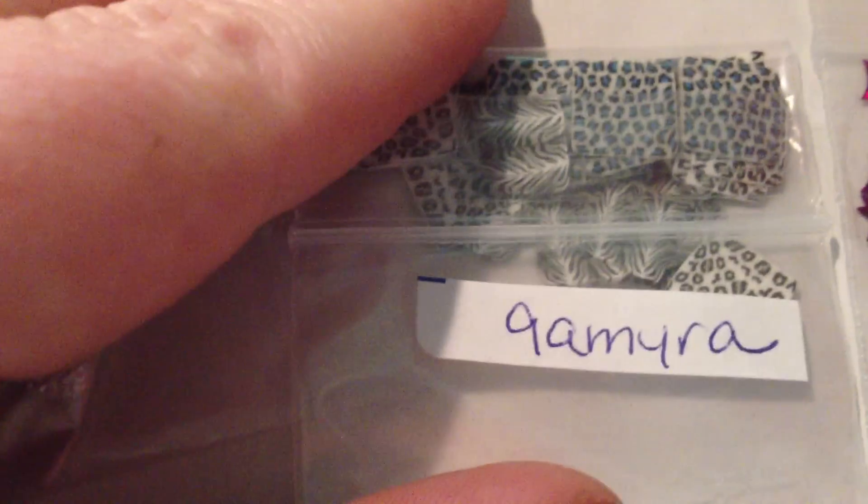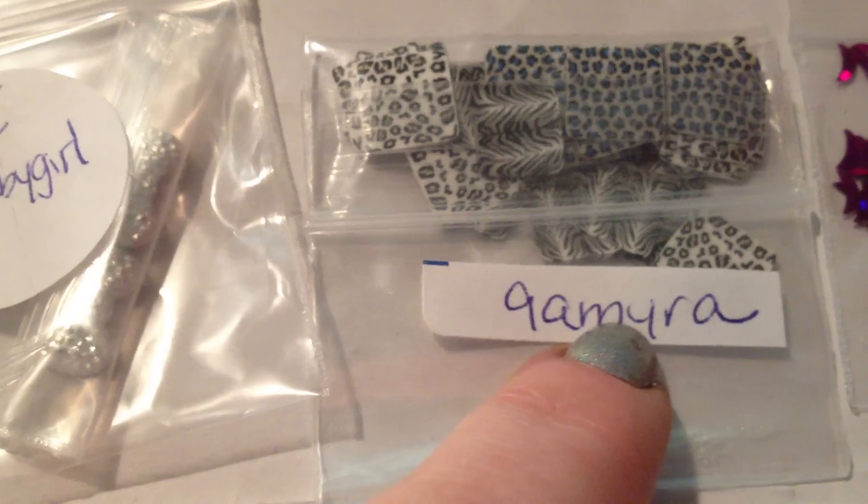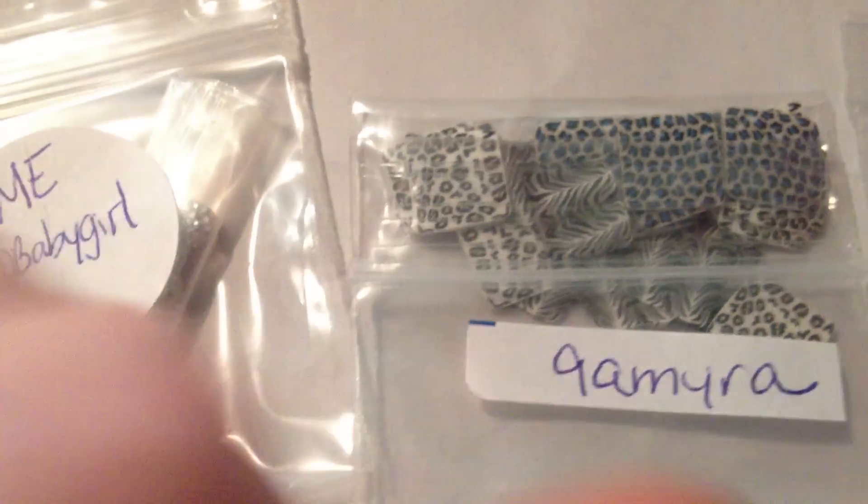And then from Amira — 9 Amara — I can't pronounce your name, and if I butcher that, I'm sorry. I got large animal print decals, which are really cute. I saw those in the reveal and I was excited about those, so it's awesome that I got those.